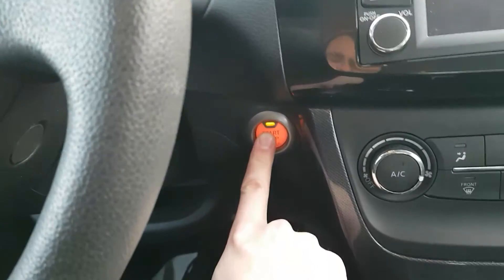Eco and sport mode, traction control. Leather interior with power seating options. It is a push button start, so as long as the key fob is in the vehicle.